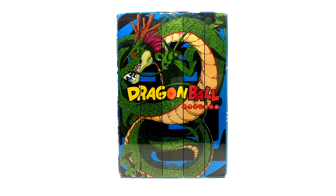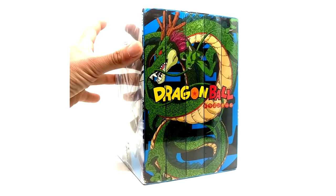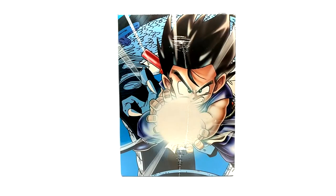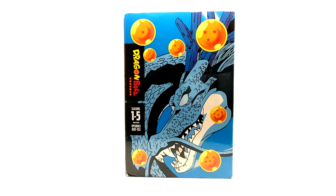If you want the inserts, you might as well just go hunt them down because they are incredibly rare now. But this box is nice and thick — really heavy duty quality-wise. Let's take some views of the box set. We have Goku launching a Kamehameha on the side here, and the back is just explaining seasons one through five of Dragon Ball, episodes one through 153.